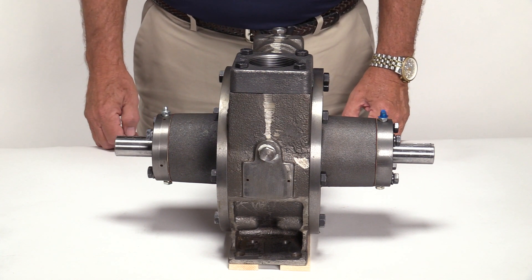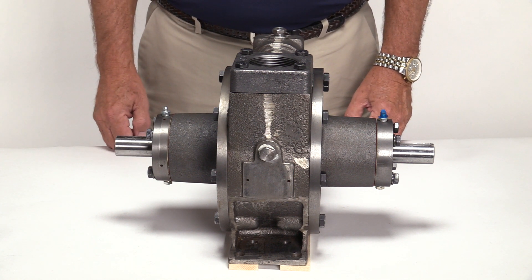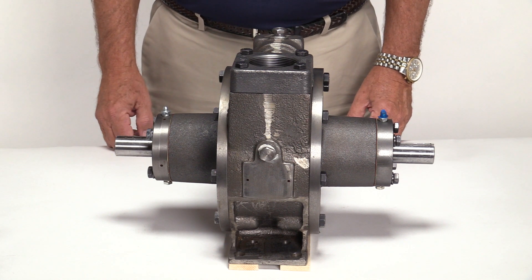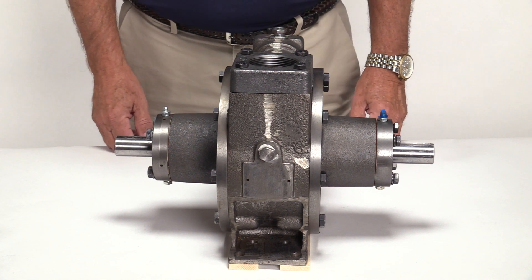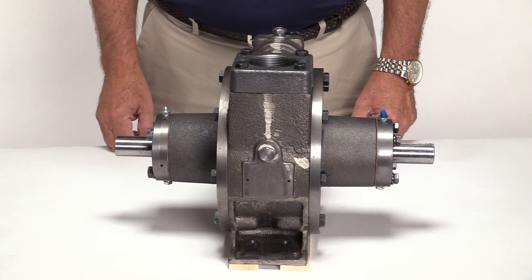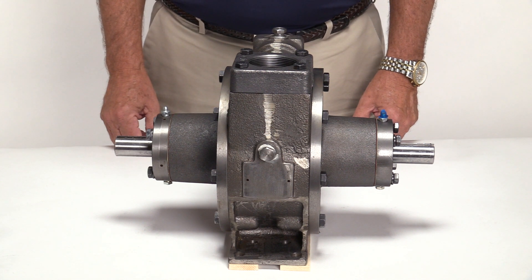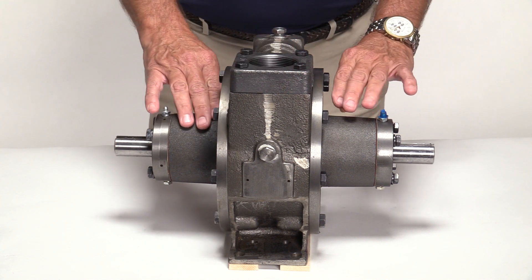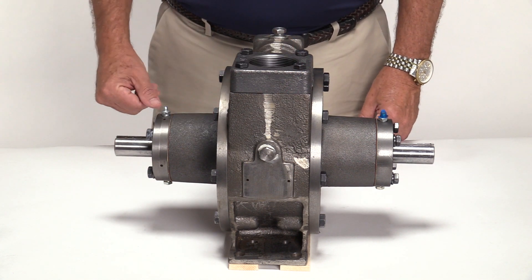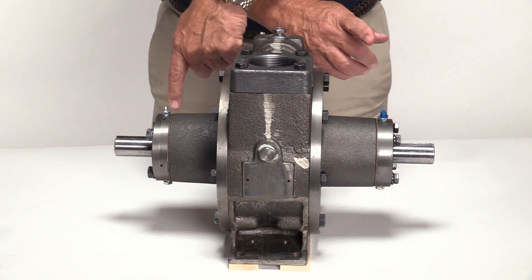Typically, the only time a Corkin sliding vane pump is shimmed is before it leaves the factory, after installing major components, or installing a full rebuild kit. Since rebuild kits include a rotor shaft assembly, cam, side plates, and cover, the stacking order of these parts may differ from the original parts, causing the rotor to rub against one of the side plates. To ensure the proper clearance between the rotor and side plates, shims are added to each bearing cap. The shims keep the bearing caps from pushing the rotor into the side plates or thrust bearing assembly on the opposite side. Note that shimming is not required after installing a Corkin repair kit. However, if the rotor shaft assembly is reversed, the pump must be re-shimmed.